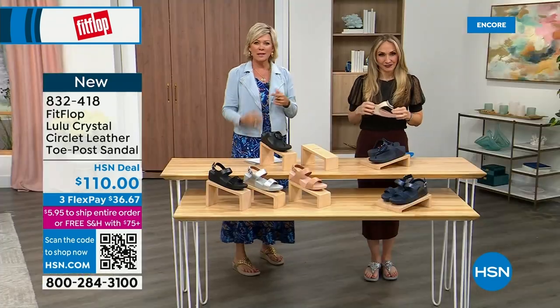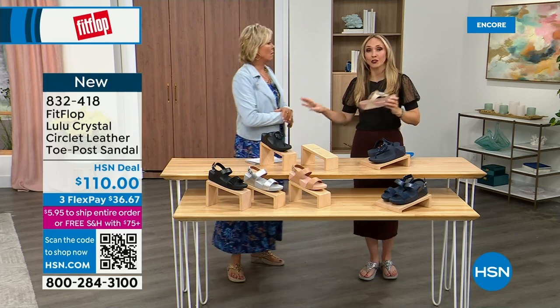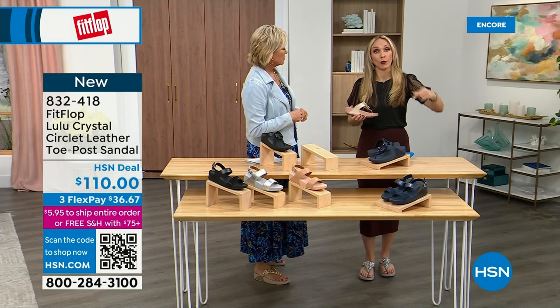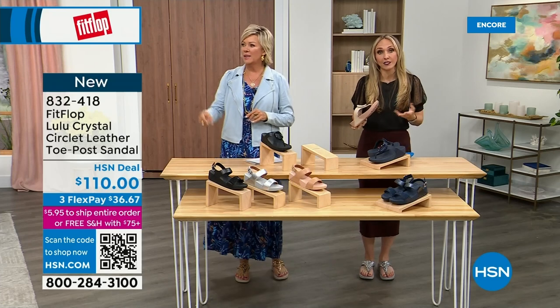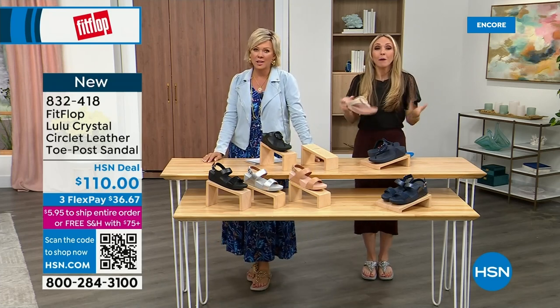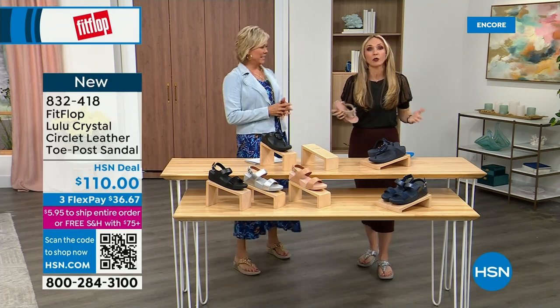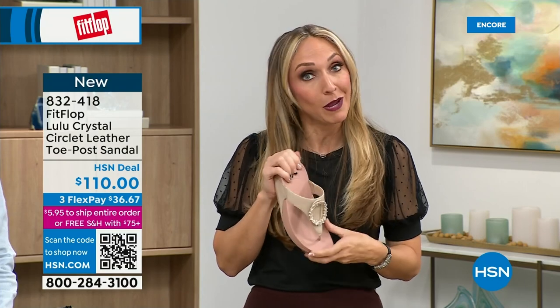Our feet — we take so much for granted. We expect them to truck us around every day, all day. I just turned 40, and as soon as that clock struck 40, I was like what is happening? You abuse your feet for so many years. We don't drink enough water, we cram our feet into shoes we shouldn't, and after years of doing that, you're paying the piper. But the nice thing is now you don't have to sacrifice support and foot health for fashion anymore.